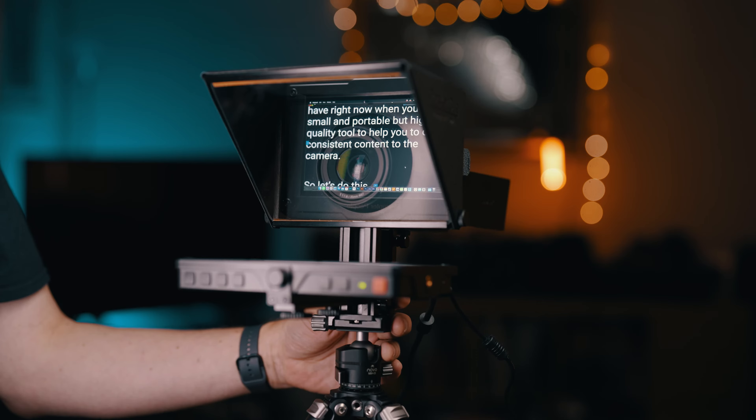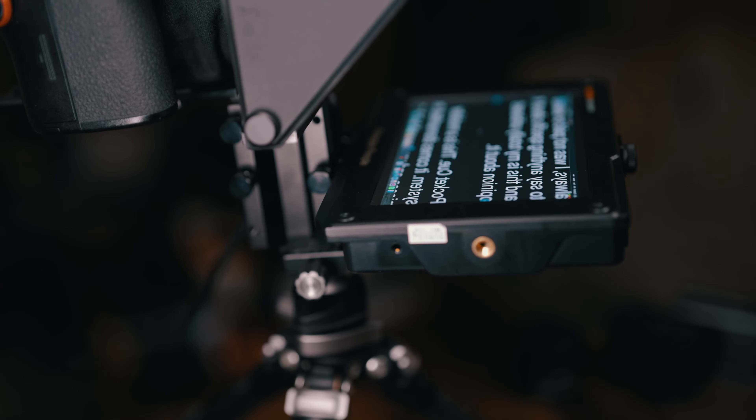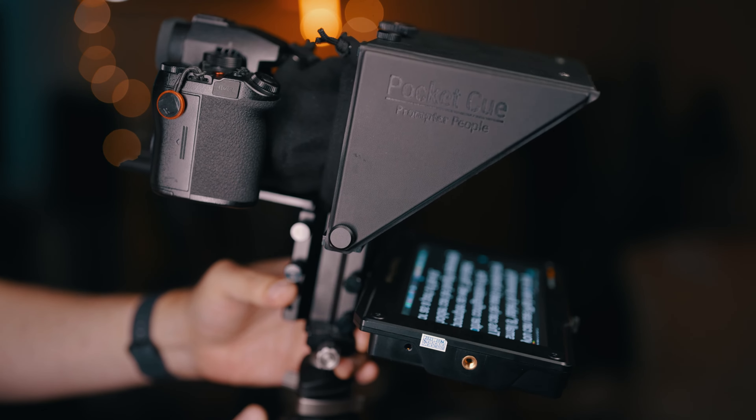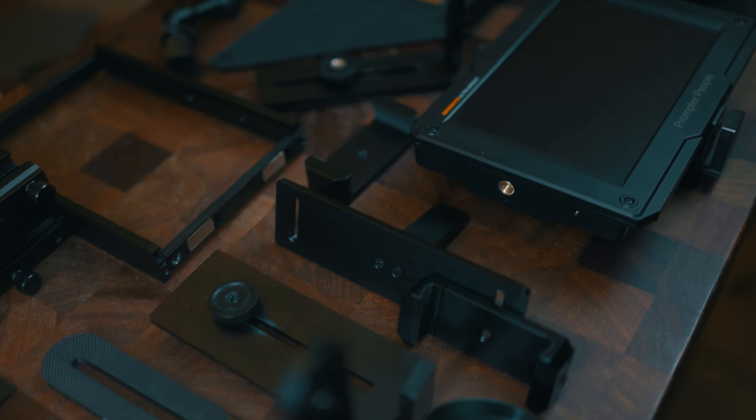There are a number of improvements since the previous version, and in my opinion this is the prompter you want right now when you need a small and portable but high quality tool to help you deliver consistent content to camera. Quick disclaimer: this prompter has been sent to me from Prompter People for this review and for me to use, but as always I was not paid or asked to say anything specific about it, and this is my totally unbiased opinion. The Pocket Cue is a modular system — it comes dismantled in pieces and you assemble it, but no tools are needed whatsoever.